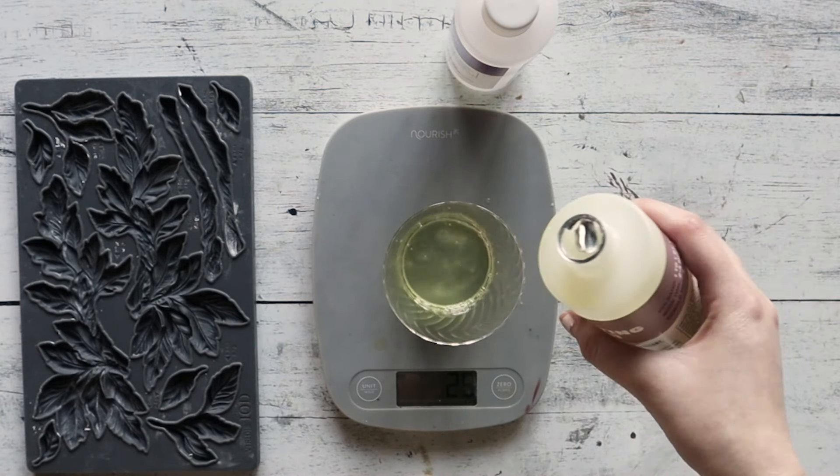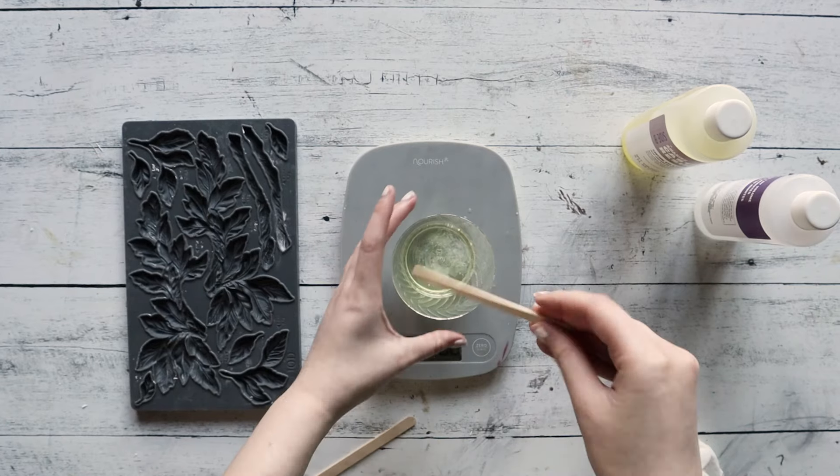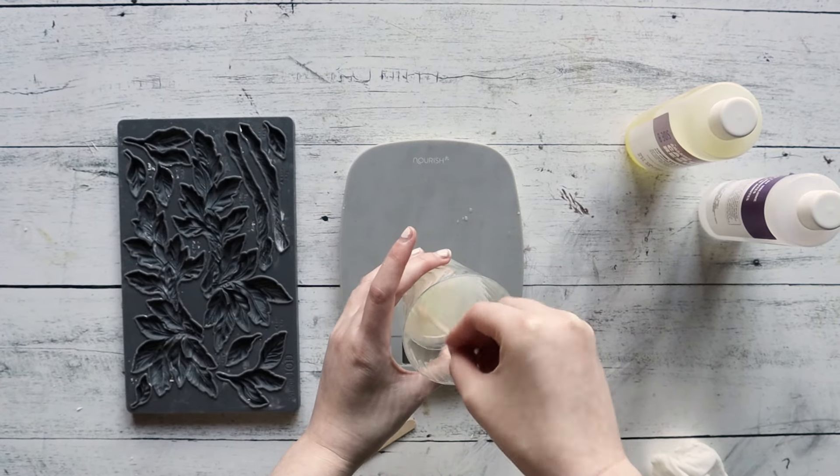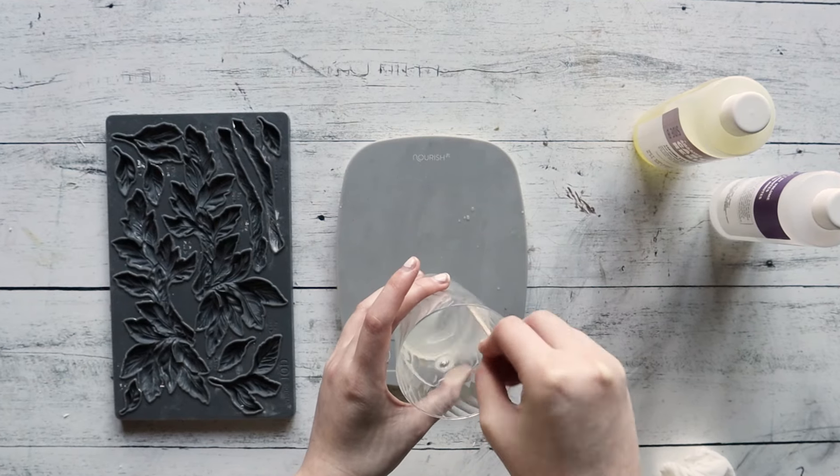We're using the IOD Viridus Mold and Amazing Casting Resin. Follow the instructions and mix your resin to a 1 to 1 ratio. You can follow the measurement guides conveniently located on the mold itself to tell you just how much you need, and a regular kitchen scale works great for this.